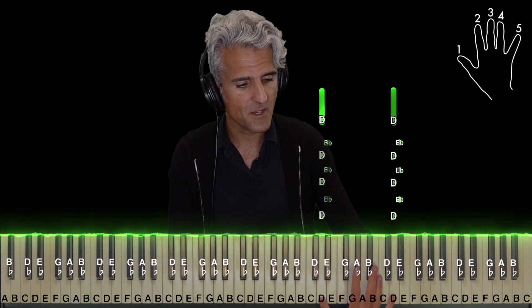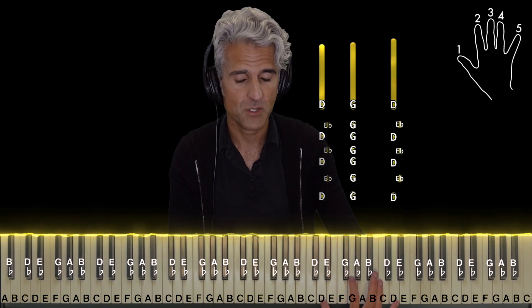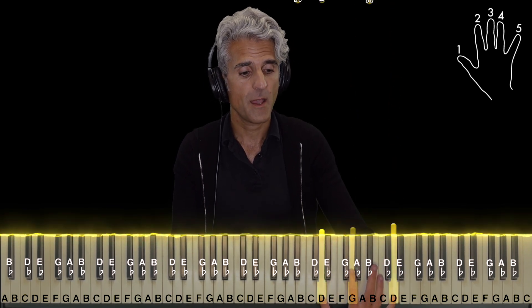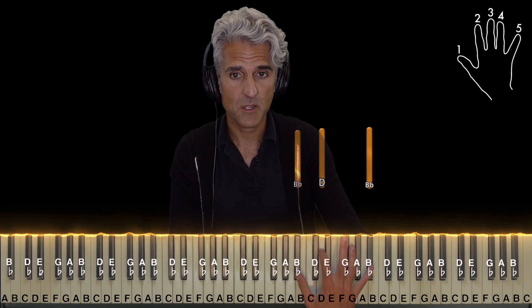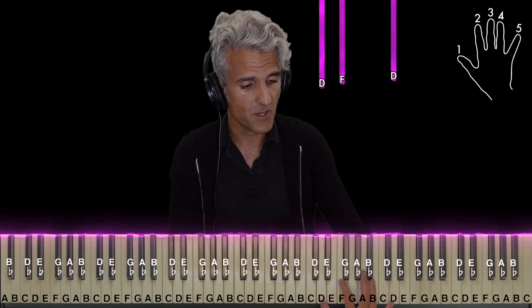It starts off like this; however, there's a G in between — play that with finger two each time. Then move down to two B-flat octaves with a D in the middle. Then D octaves with an F in the middle — you're going to play this one as a roll, bottom to top, very quickly.